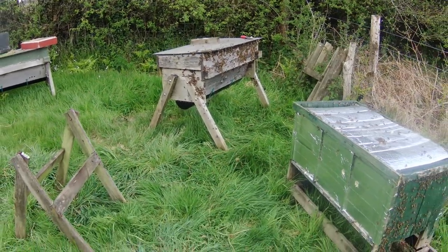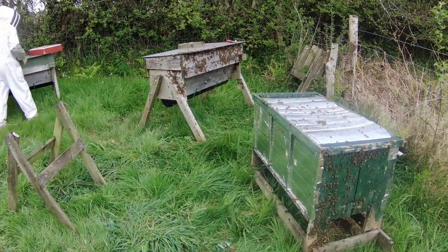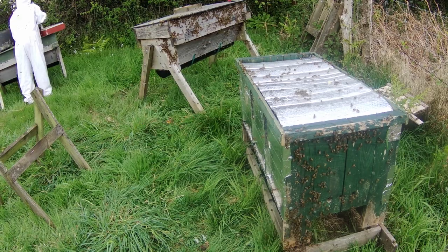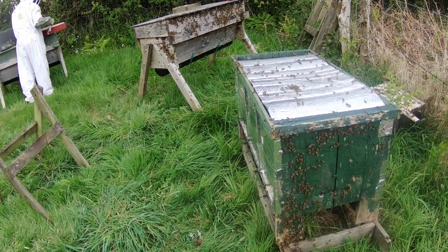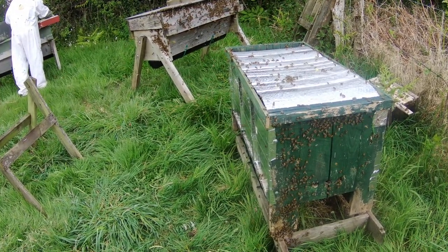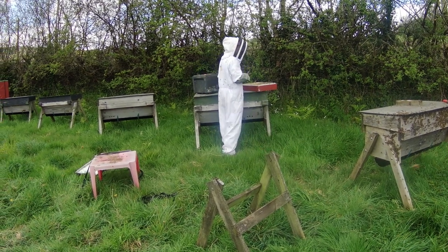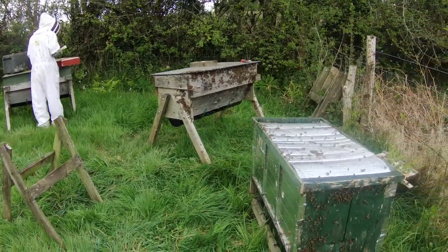That's pretty much job done — we've got a bit of tidying up to do, but that's the operation for today. Two poly nukes into two hives — one a top bar, one a horizontal. The horizontal hive we're going to be using to build fresh top bar combs, and we'll deal with that in another video. For the moment we just want them to settle into their new home, so we're not going to give them any extra work to do right now. Thanks to my able assistant Liam for all his work, and we'll see you again in another video.